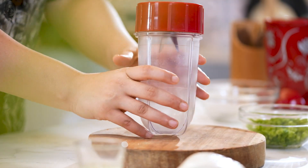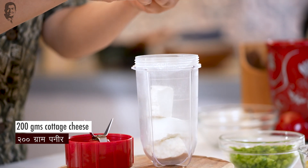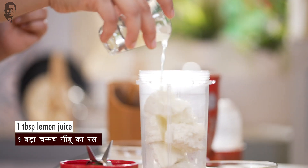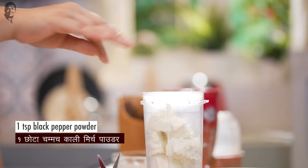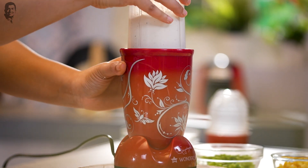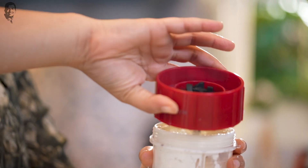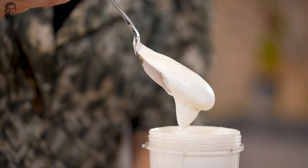Now for the ravioli stuffing, let's take a blender jar. We will add paneer — I'm using paneer because cream cheese or ricotta cheese is expensive, and ricotta is actually very similar to paneer. We will add lemon juice to add a nice tartiness. We will add namak and black pepper powder. We will add a little milk just to help the paneer blend. We'll blend it. It's done — it's nice and smooth.